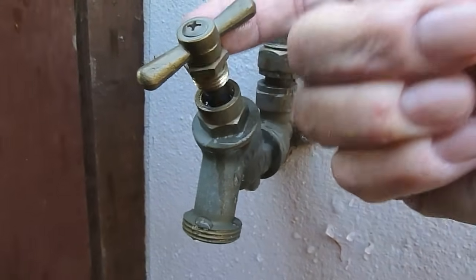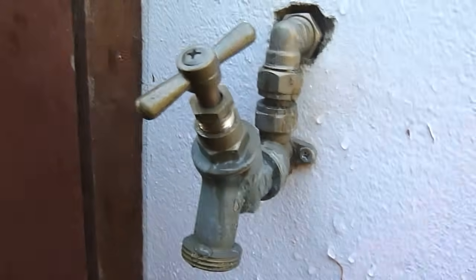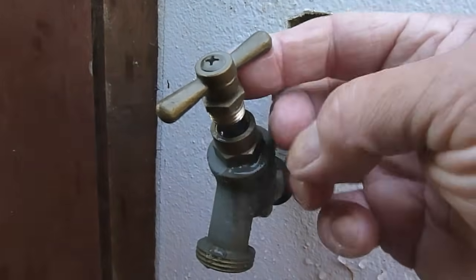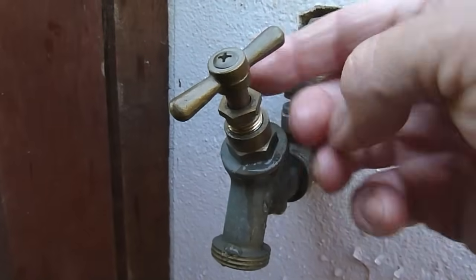Turn it out until it's loose and can move up and down in there. All we're going to do is repack the gland - what we call repacking the gland. Sometimes you can be lucky and it will just tighten a little bit and that will do it for you as well, just by tightening it instead of even undoing it and packing it.